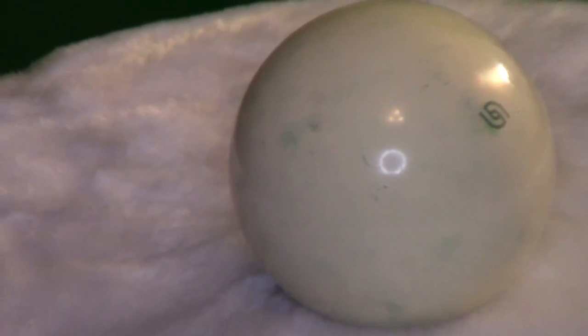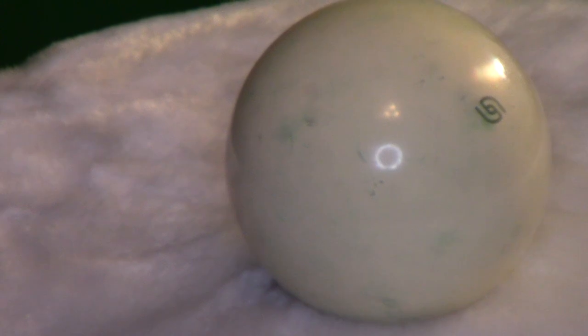Before we begin, I just want to show you how dirty this cue ball really is. As you can see, all those spots all over it. This is an Aramith magnetic cue ball used on bar tables, coin-op tables. That green logo in the top right on the cue ball is actually imprinted on it — that's not a dirt spot. But you can see all around there how dirty the cue ball really is.